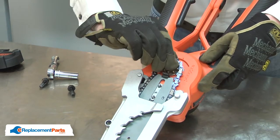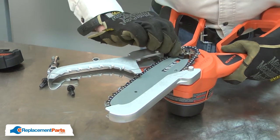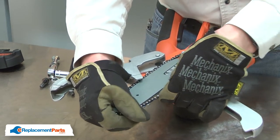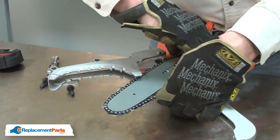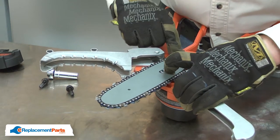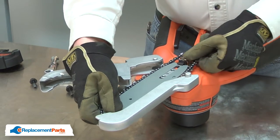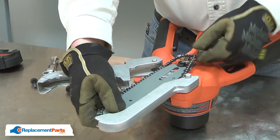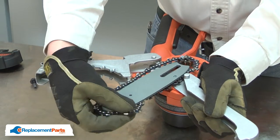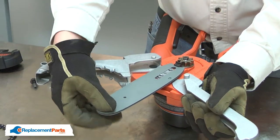I'll lift the chain away from the sprocket. I'll remove it and pull it off of the bar. Now I can remove the chain from the bar. And I'll remove the bar from the saw.